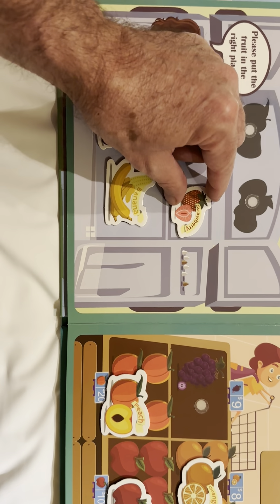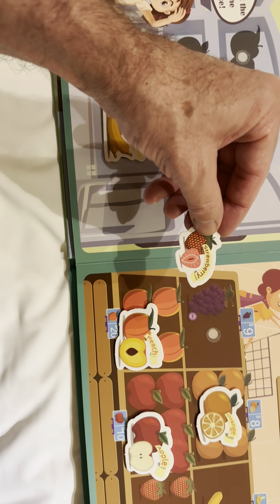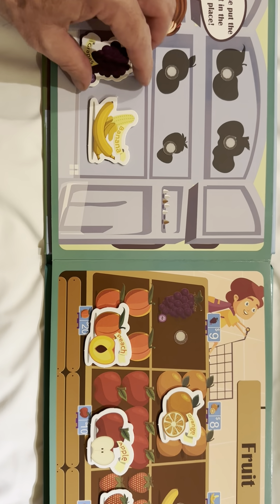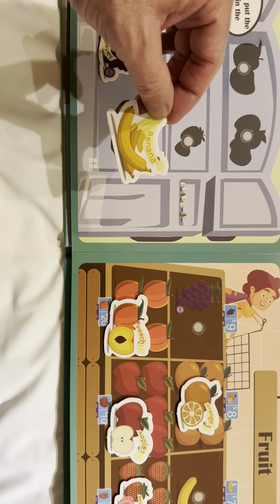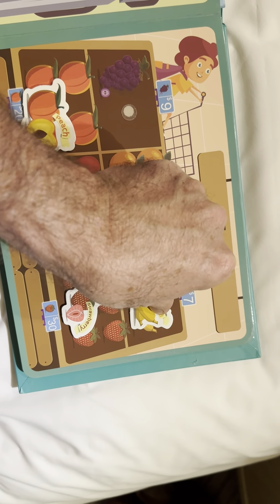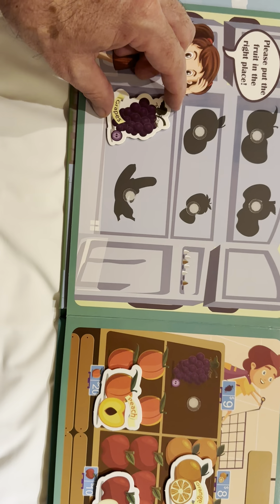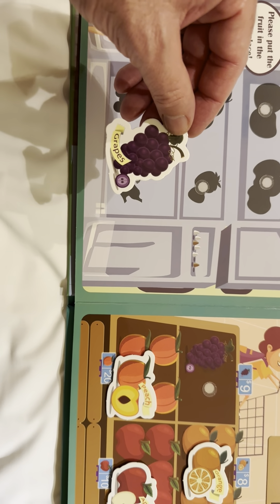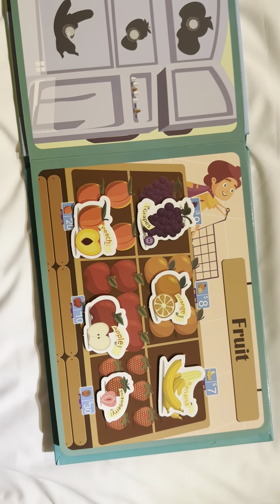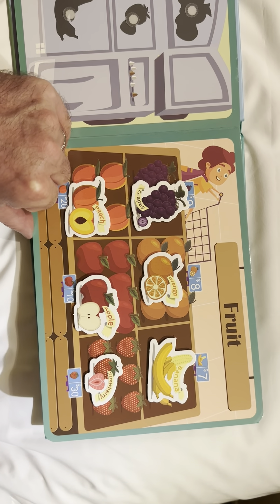This is a strawberry. Here are the strawberries. This is bananas. And it goes here. And finally, we have grapes. Go with the grapes. Now the fruits are all in the right place.